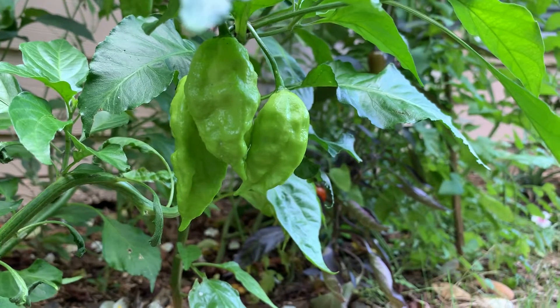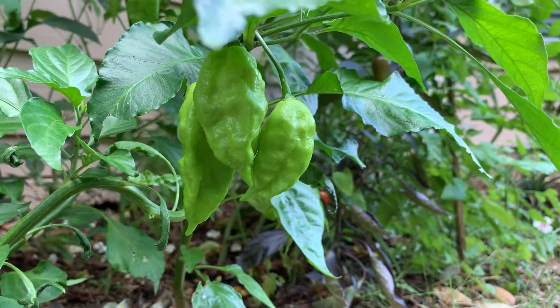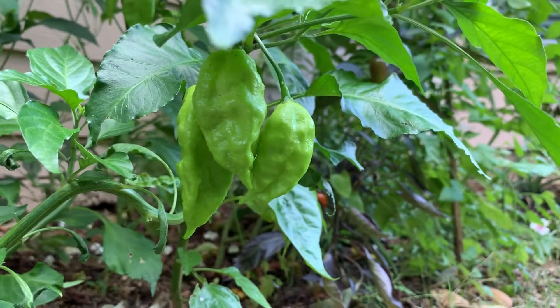Today, I'm just making a short little video about my ghost pepper plant and the growth stages that it has and what it looks like, what you need to look out for.